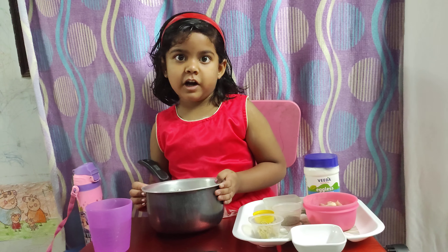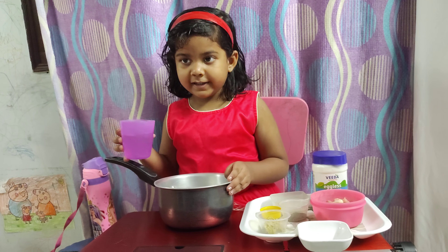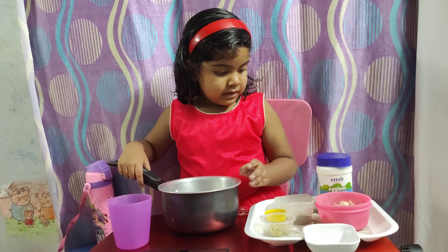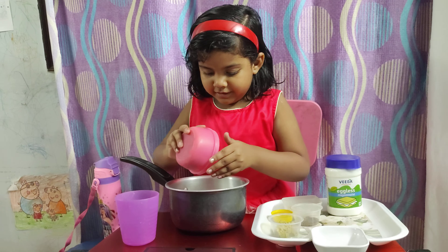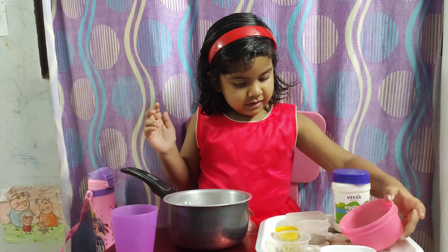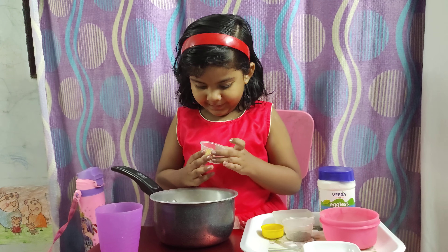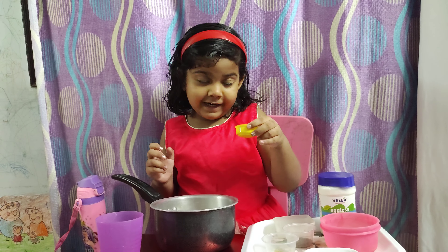So let's get started. First, let's pour one glass of water in a container like this. Once that's done, let's add chicken, and then ginger garlic paste. Next, and then ghee.